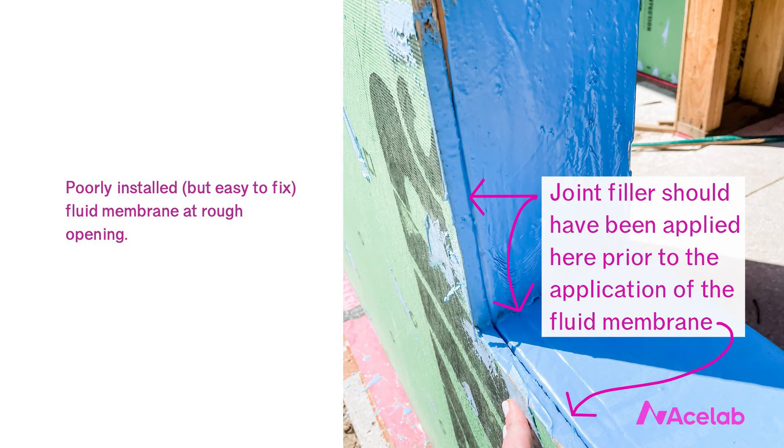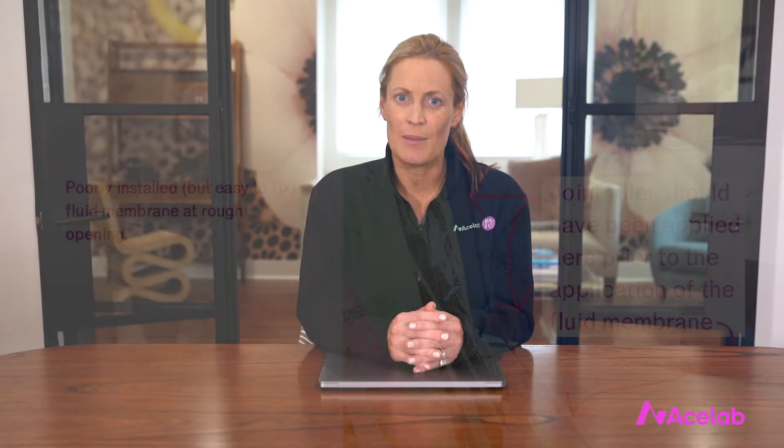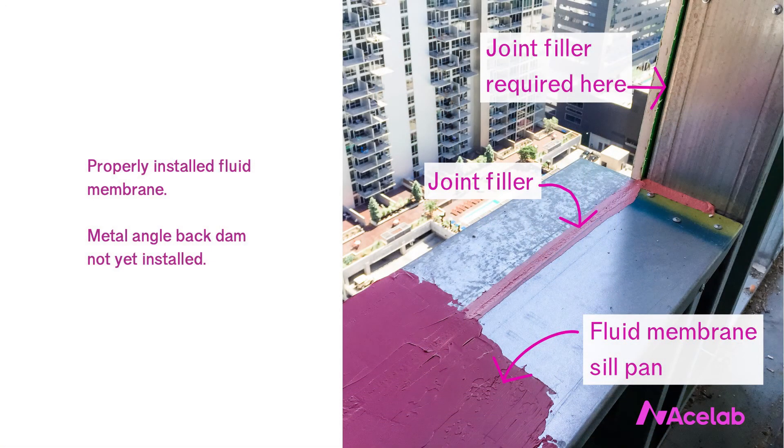Before I ever saw a fluid membrane used on a real project, I thought it couldn't bridge small gaps created by changes in substrate. I was comfortable with self-adhered membranes, but intuitively a fluid membrane just didn't seem like it could do that. Depending on the fluid membrane you select, larger gaps often need to be pre-treated with a joint filler prior to applying the membrane — definitely something to pay attention to, but not an inherent flaw. It's also very easy to inspect the installation for continuity after the fact, and defects in need of repair are pretty obvious.